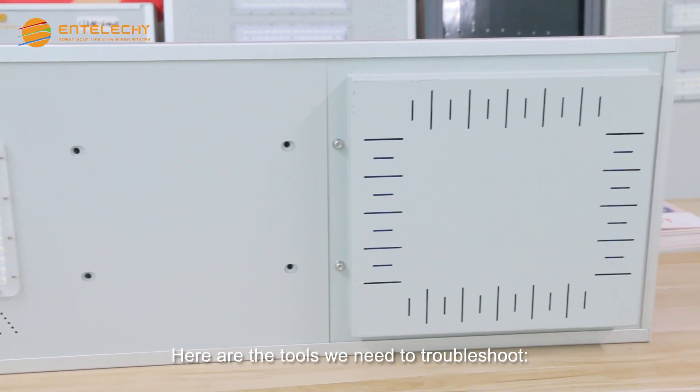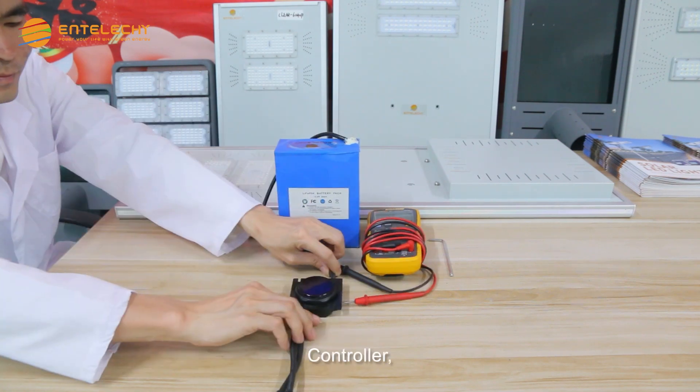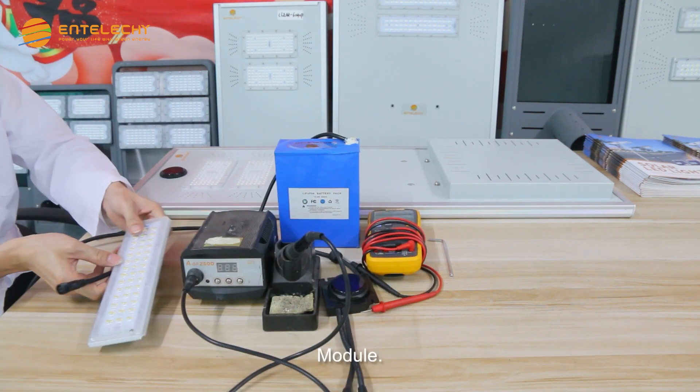Here are the tools we need to troubleshoot: L-shaped wrench, multimeter, battery, controller, soldering iron, and module.